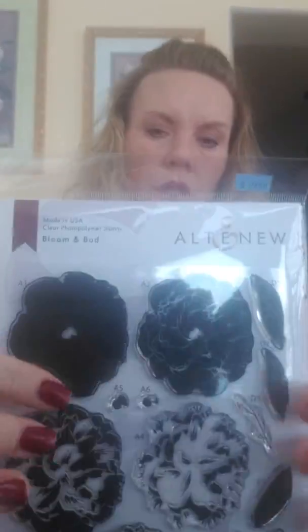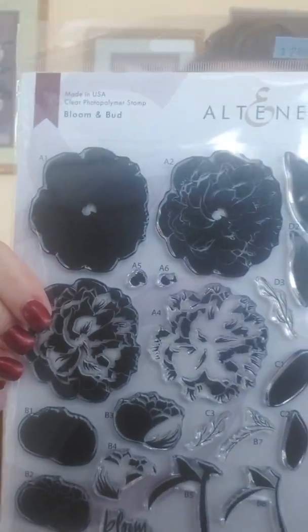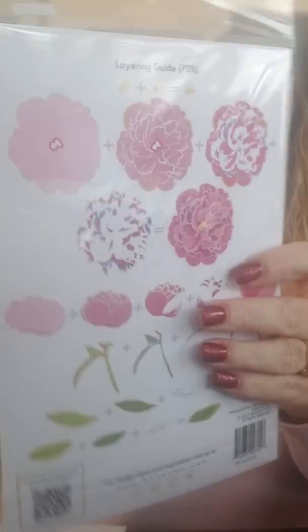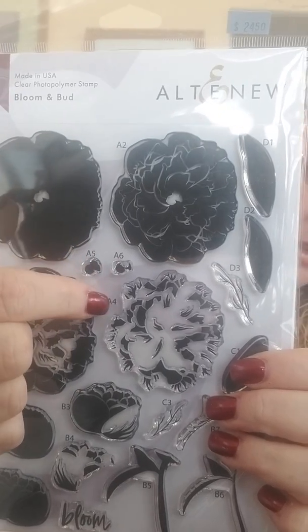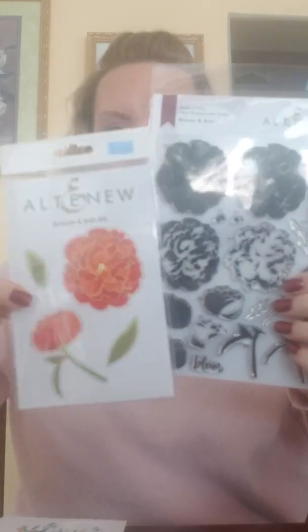Our next set is called Bloom and Bud. Sometimes it's easier to see what they look like on the backs, so here's that Beautiful Blossoms, and this one is Bloom and Bud. Here's what your layers look like. The nice thing about the new Altenew sets is they've now labeled the stamps — you can see this one says A2, here's A6, here's A4 — so you know exactly which layer to use to get your best results. There is a matching die.